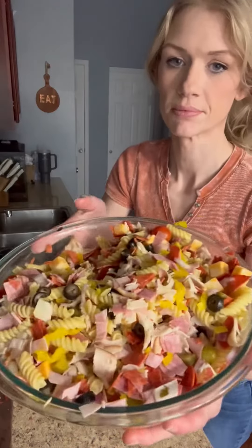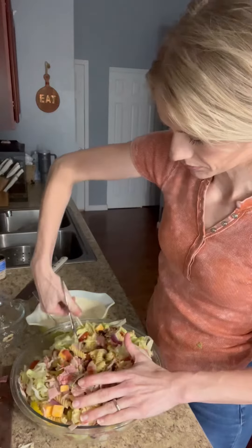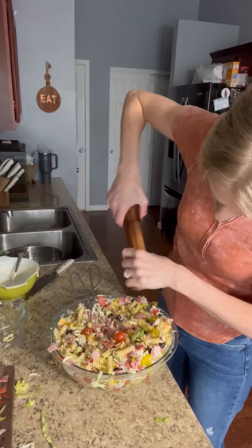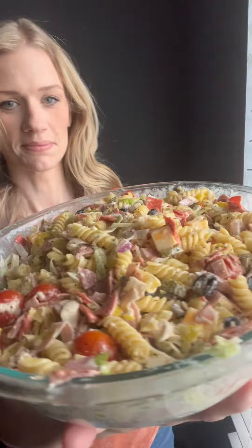I also added some shredded lettuce to mine. You don't have to if you don't want to, and you could actually just leave it to the side until you serve it and then mix it in if you want. Now mix this all together, which takes the longest, and I know I need a bigger bowl, but it turned out amazing — one of my favorite pasta salads ever.